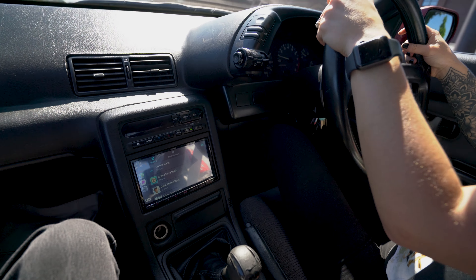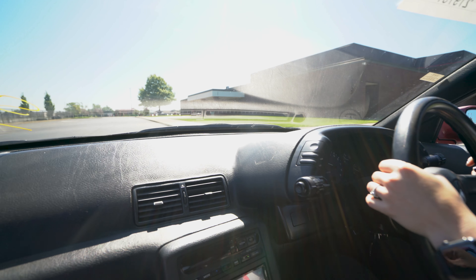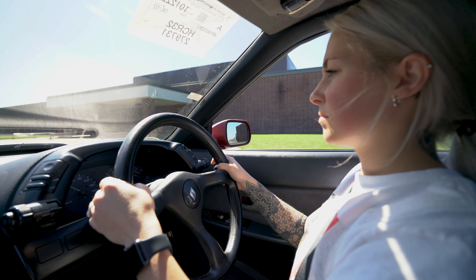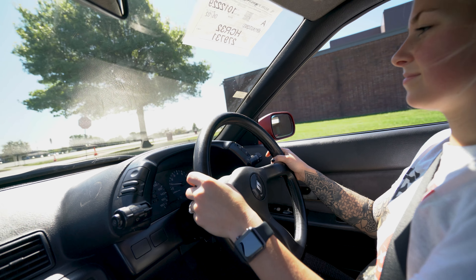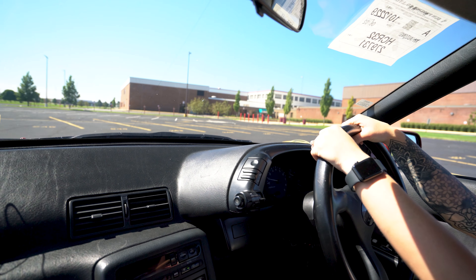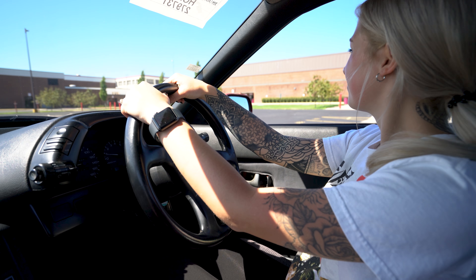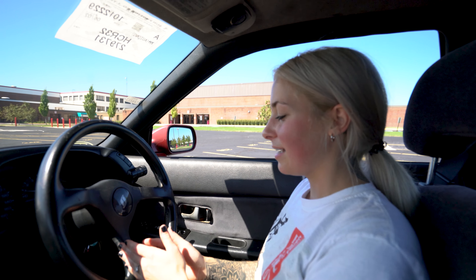So if I'm like at a stoplight, do I just put the brake in? You put your foot all the way down on the clutch when you're slowing down approaching a stoplight. Put it in neutral and brake. So I'm going to put my foot all the way down on the clutch, put it in neutral, and brake. And then I'll have to take off again at a stoplight? Yep.